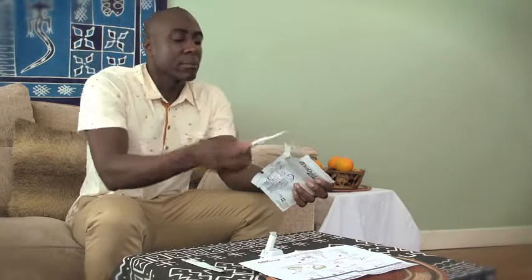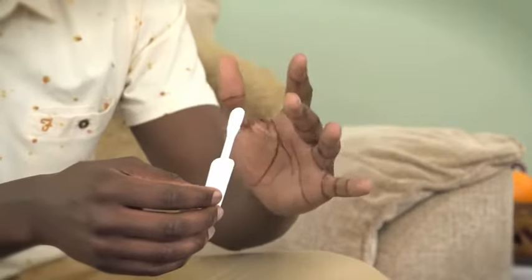Next, find and remove the test stick. This small packet is for storage only and is not needed for the test — throw it away. Make sure you don't touch the flat pad.